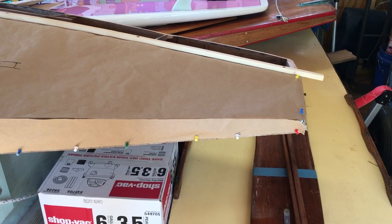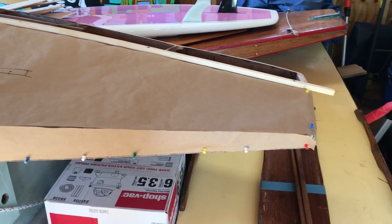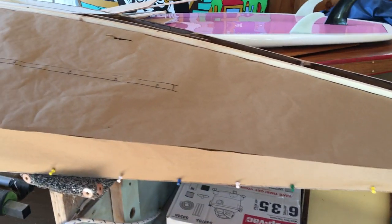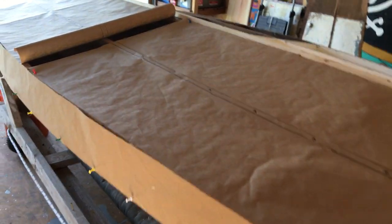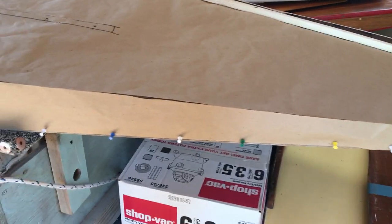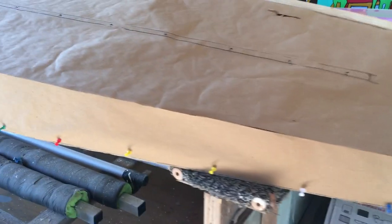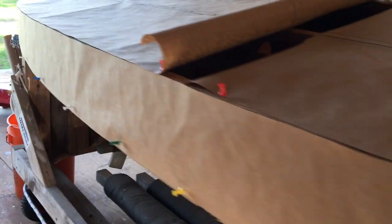We're here with our 1963 Alcourt Sunfish, Chip, making some patterns today. We took some fancy brown paper, laid a piece along the side, and pinned it. The top edge is a straight edge, so it just takes a general rise or dip if you look at the boat right side up.